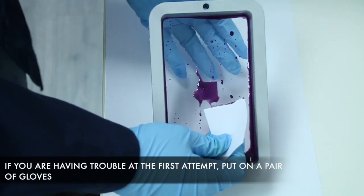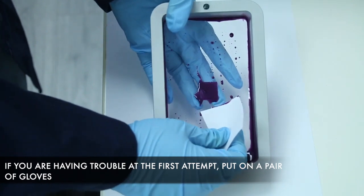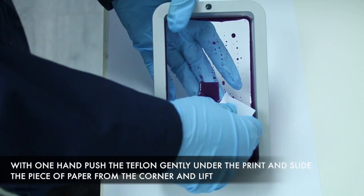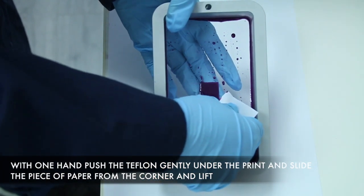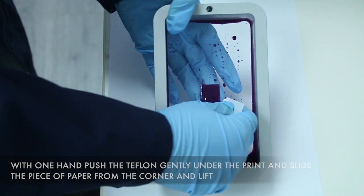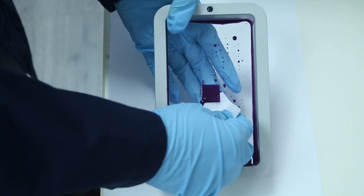If you are unsuccessful with this method, for a second try, put on a pair of gloves and push the film from under the cured piece. Do not apply too much force, as too much force can stretch the film. Once again, use a thin piece of paper and get under one of the corners of the cured piece. Once you are under the corner, lift and remove.